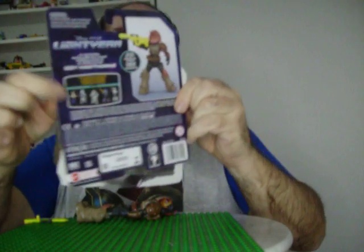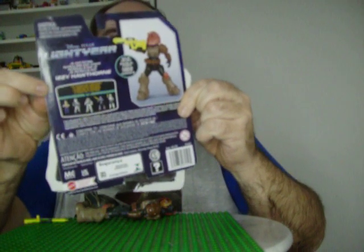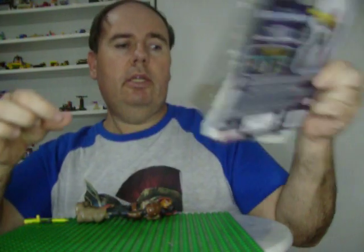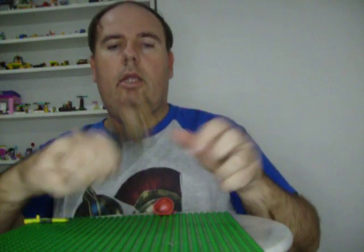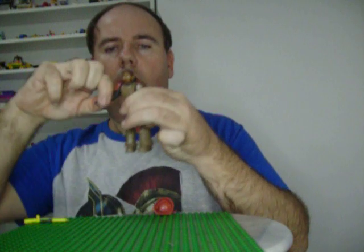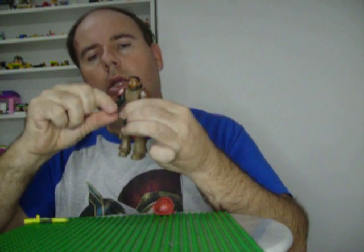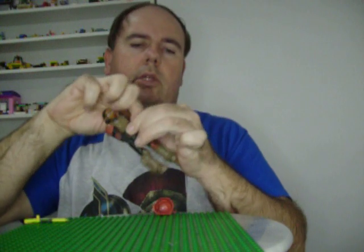At the back of the box you have all the characters that you can collect in this series. And you get this Izzy — you can move her arms and her hands can also move.